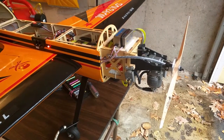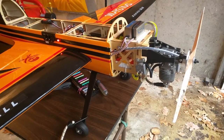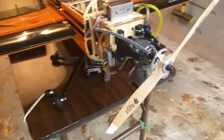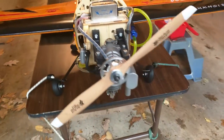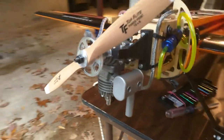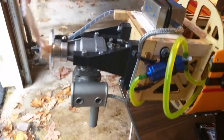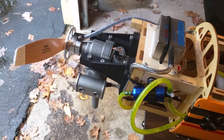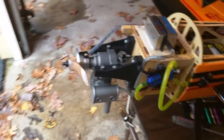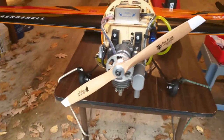I'm getting a little disappointed with the RCGF 10cc engine. I got this thing almost a month ago and the very first one wouldn't start. When I took out the spark plug it came out with its threads, so I sent it back to RCGF USA and they kindly replaced the cylinder head. Joe Nelson said he had gotten it running well.